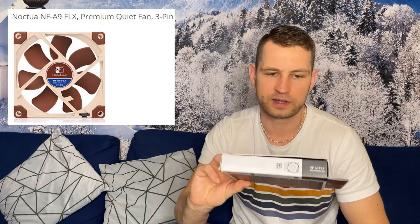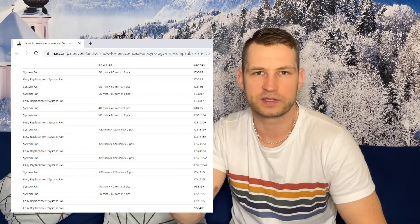The last option I figured out is to change your fans. Instead of having some cheap fans, there is something called Noctua fans. They're not very cheap but they are still affordable — you can get one for around $15 to $20.